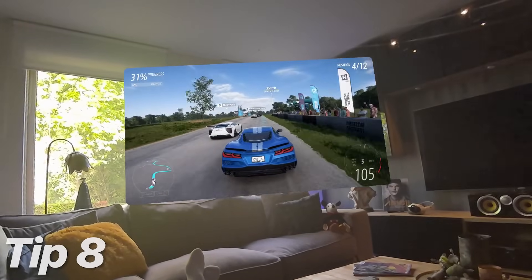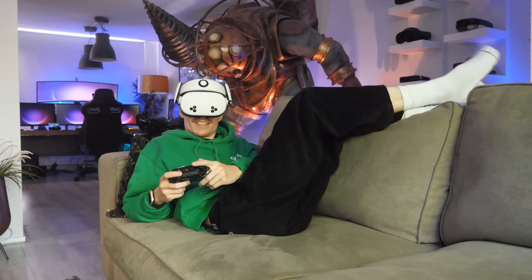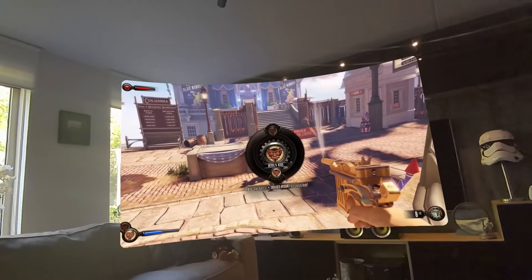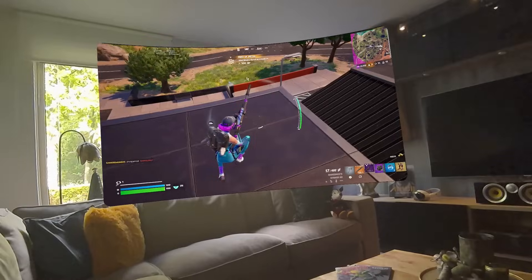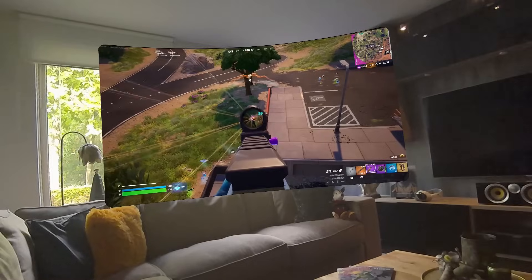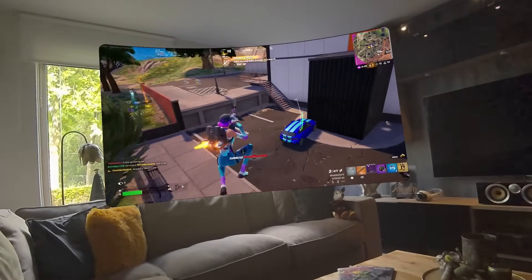Tip 8: game on a giant screen. If you like to play 2D titles on the side but don't necessarily have a computer or console, you can use the Xbox Cloud Gaming app. As a Game Pass subscriber, you can stream your favorite games from the cloud directly to Quest 3S. All you gotta do is pair your controller via Bluetooth, and you're ready to enjoy the best Microsoft has to offer.